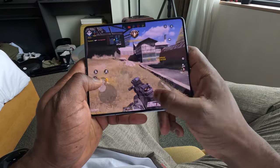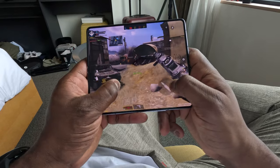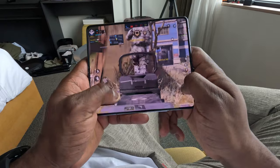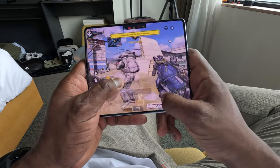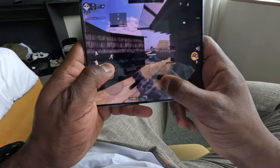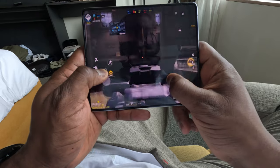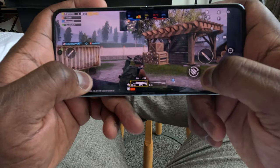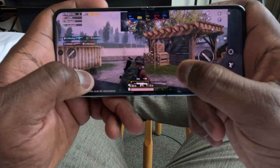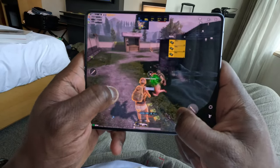The gaming experience feels very comfortable, and the performance you should expect is consistent with the Snapdragon 8 Gen 2 for Galaxy. In terms of benchmarks, looking at games like Call of Duty Mobile on both devices — both the Fold 5 and the Flip 5 are doing a solid 89 frames per second, no stress. Moving over to PUBG Mobile, again a solid 60 frames per second on both devices. I want you guys to just watch some of that gameplay and see how well it performs.